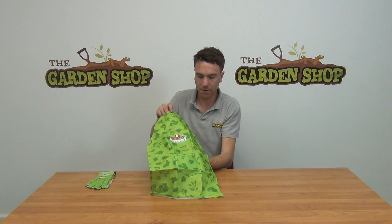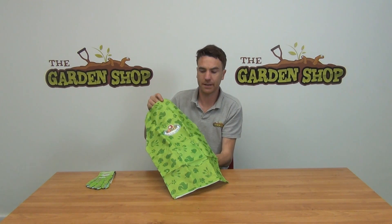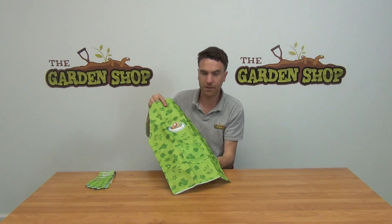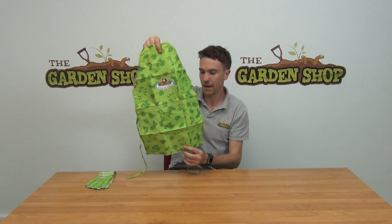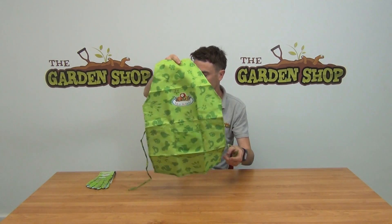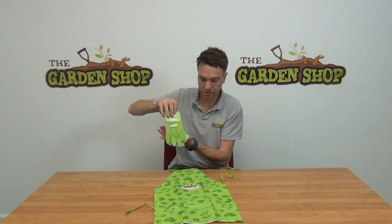The use of this is obviously out in the garden or in the home, whether you're doing a project like painting or sowing some vegetables. An apron like this is great just to keep everything neat and tidy. We also have a pair of similar matching gloves that are also suitable for children.